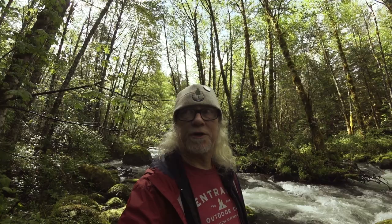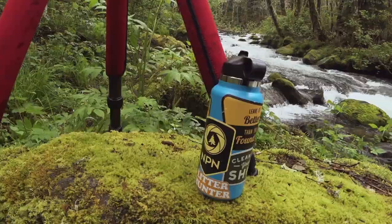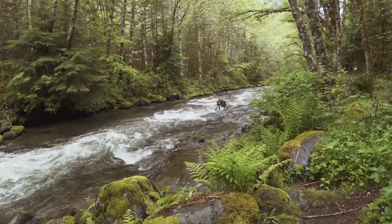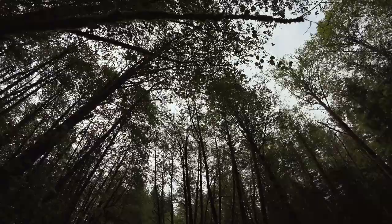Chris went back to his rig to get his waders, so I think he's decided to get in the water — it'll be fun. Chris has decided to get down and wet, not down and dirty but definitely wet. He put his chest waders on and he's getting in the river.